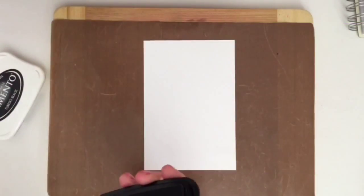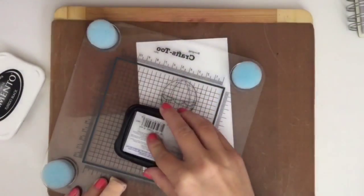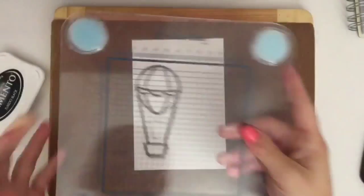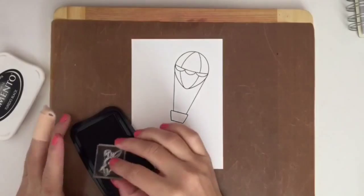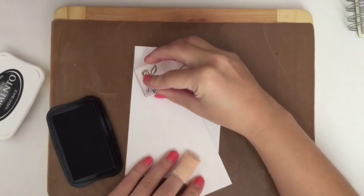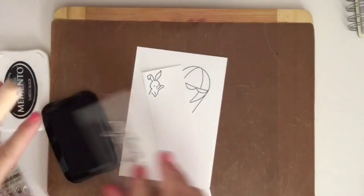Hi everyone, so today we're going to be making a card using a W Plus 9 stamp set called Going Places. I'm just stamping that onto some Nina Solar White cardstock using the Memento Tuxedo Black ink.